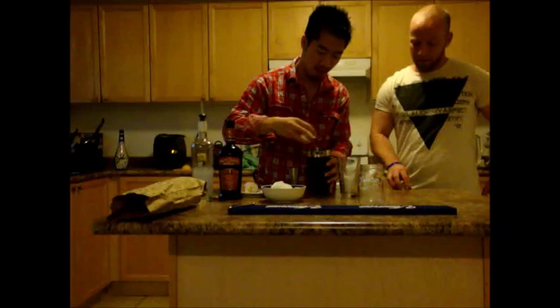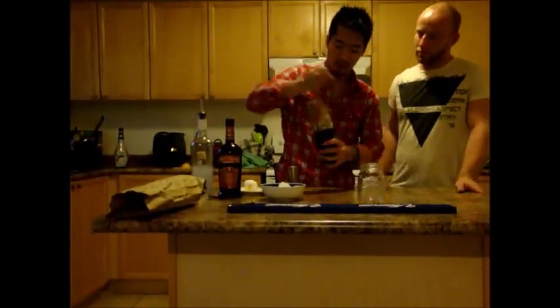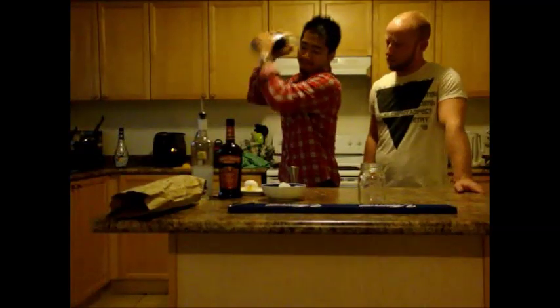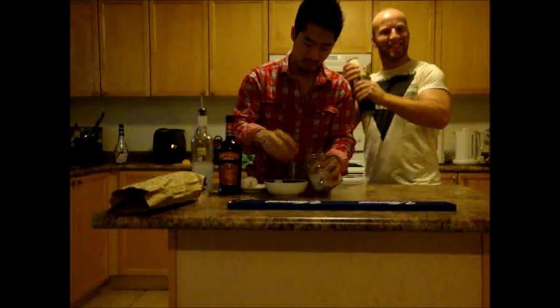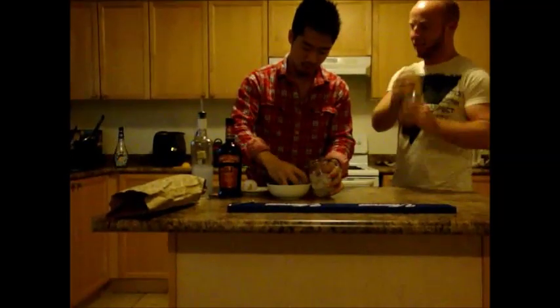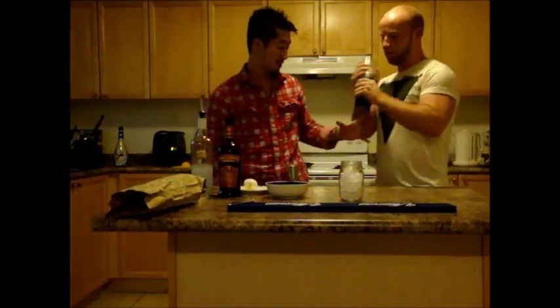I should be drinking by now. So fill it with ice, shake it real nice and well so all the ingredients mix together. Get nice and cold. Is it cold? I think it's cold. Alright, it is nice and chilled. Real nice.